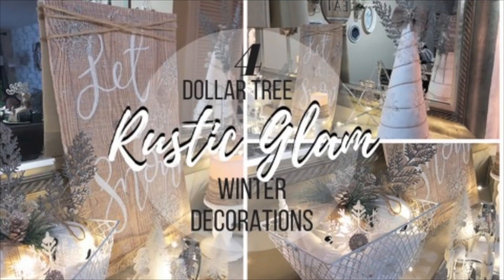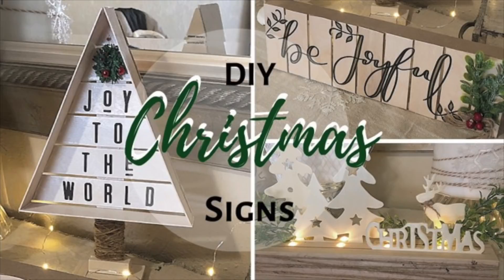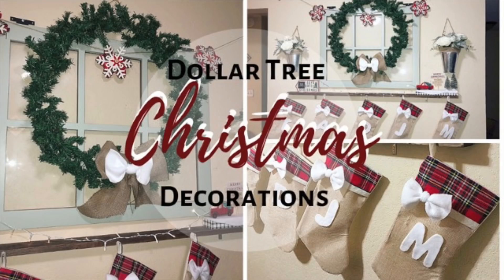I will still be enjoying all the Christmas DIY decor in my own house, but since this was requested, here you guys go!